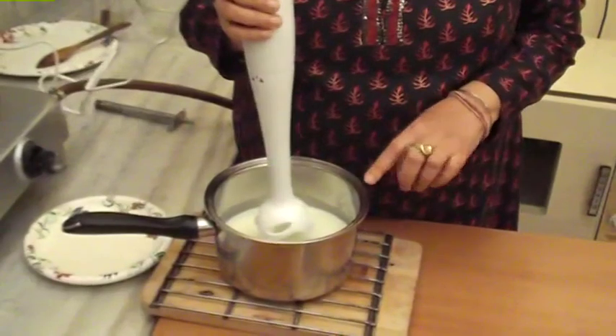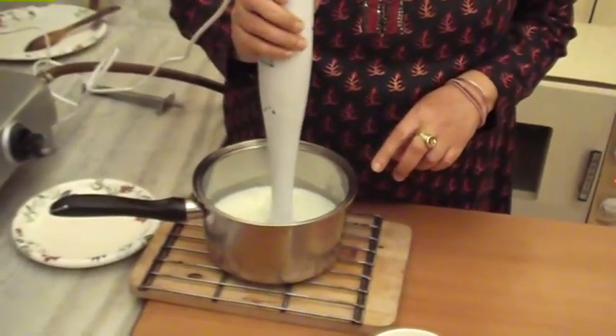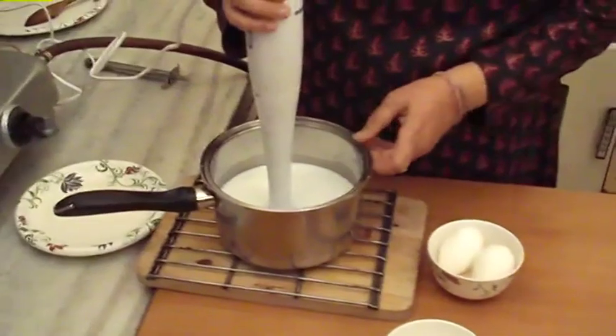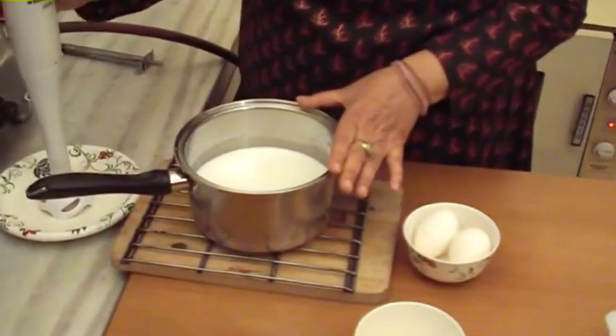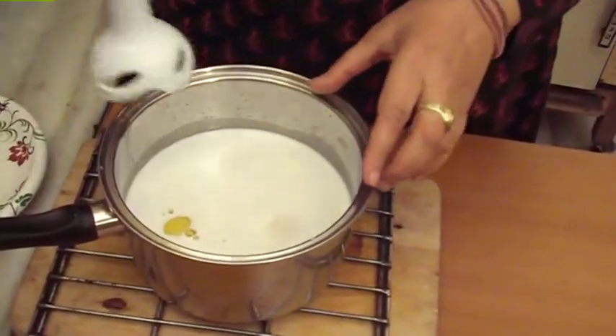Now we add sugar and dissolve it. Now we add eggs and blend it.